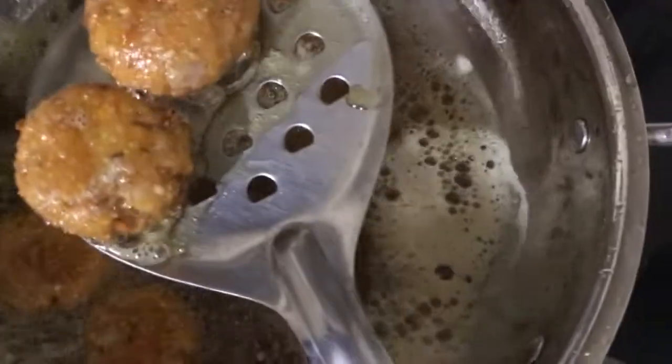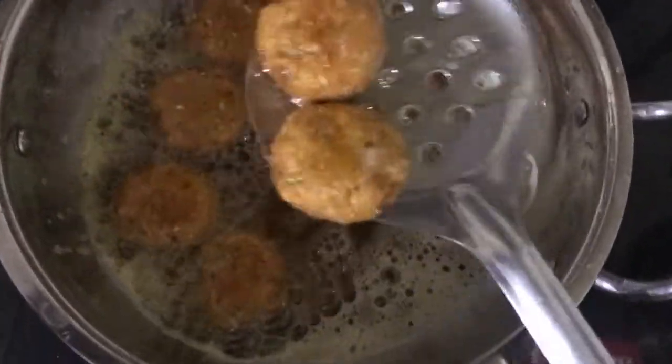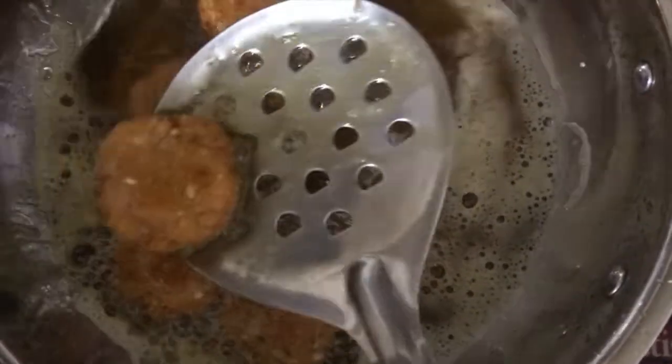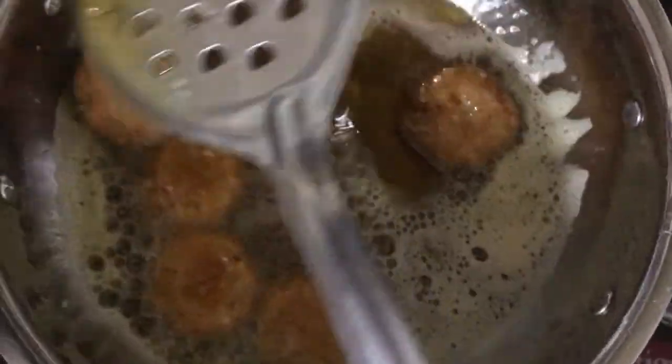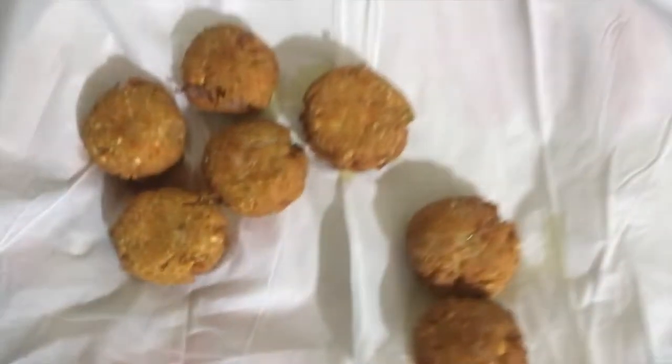Now we are going to deep fry. We will fry it to a golden color for 3-4 minutes. We will take a few minutes to make sure it is ready.